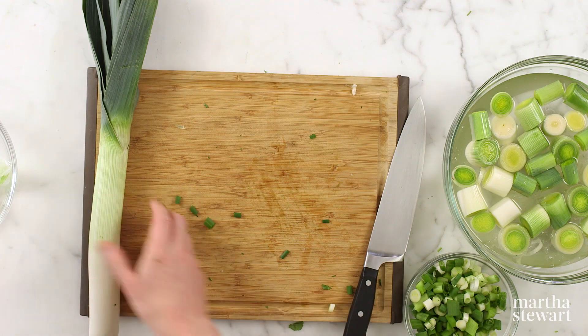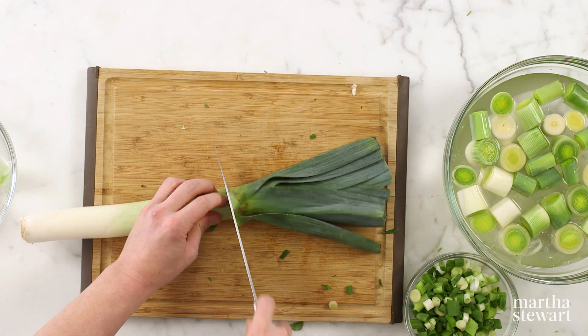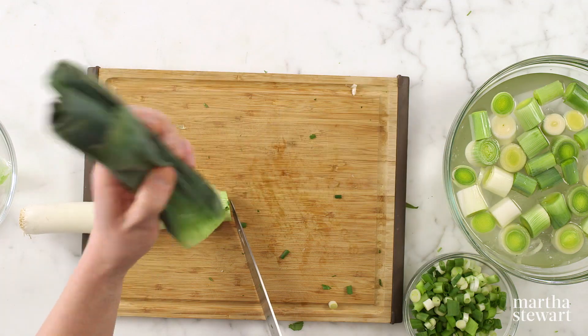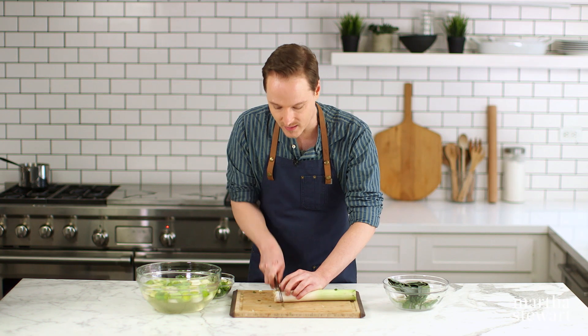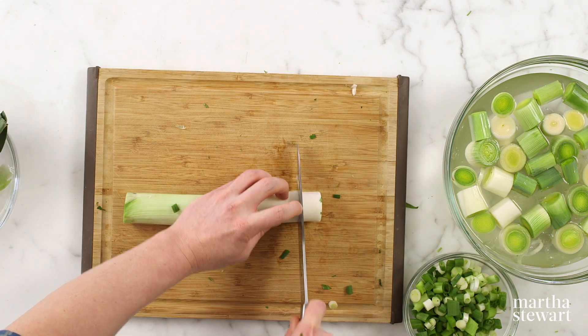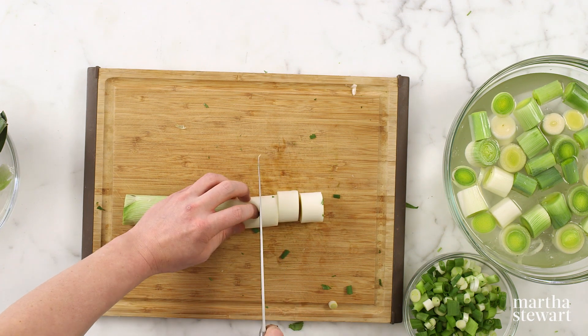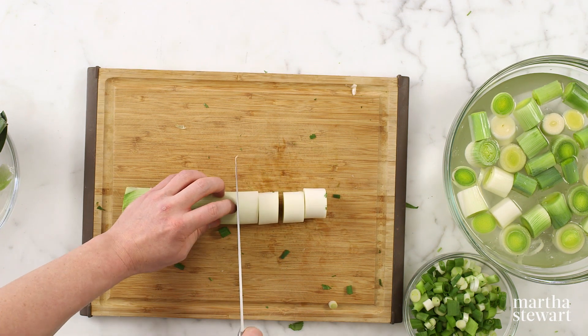The star of this tart is the leek. Unlike scallions, the dark green tops of leeks are tough and won't get tender no matter how long you cook them, so just trim that off completely. Don't throw it away — it's an excellent base for any kind of stock. Remove the stem end as well, and save it for stock. We're looking for about half-inch to one-inch thick rounds of leeks — we want them to hold their shape.